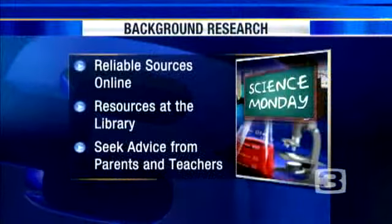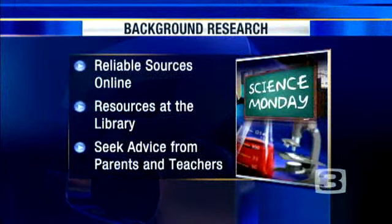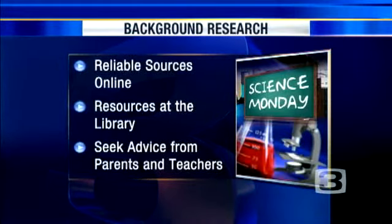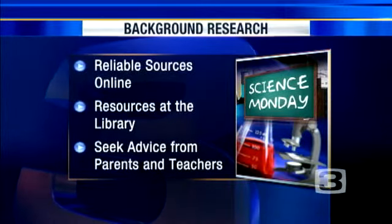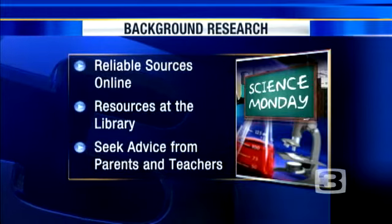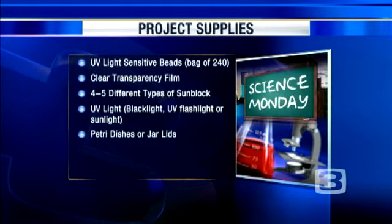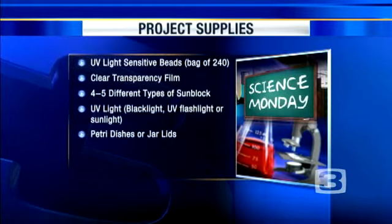If you want to follow along and conduct a similar experiment, you'll need reliable online sources and resources at the library — your school library or local library. Librarians are very well qualified, and books are reliable sources written by experts. Also seek advice from parents and teachers. Maybe you know somebody who works in this field — for example, I work for the Center for Biophotonics at UC Davis, and some of the research I was able to get came from our own website. There's a lot of actual research going on with using light to study life.